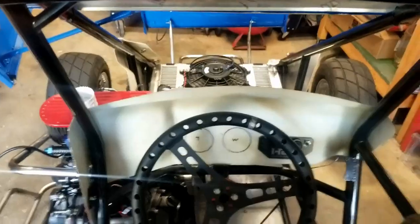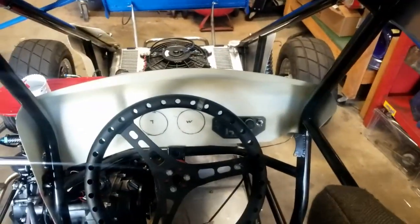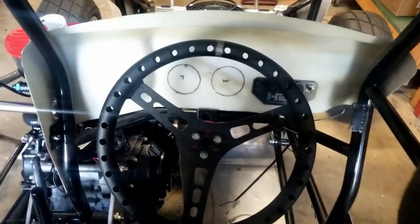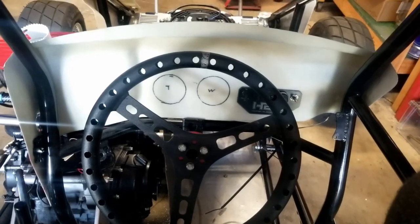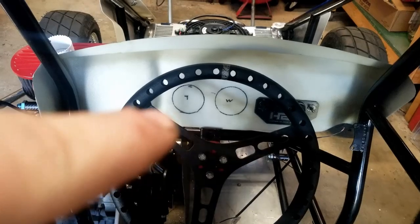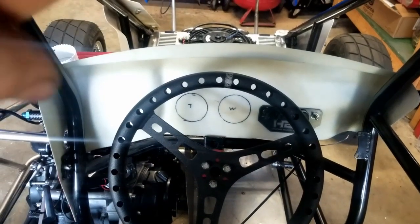Now on this end I'm working on mounting the gauges. I'm gonna run two by two right in the center so when my wheel is straight, that's what I would see. I like it right in the center where I can see it. So I'll have water temperature.